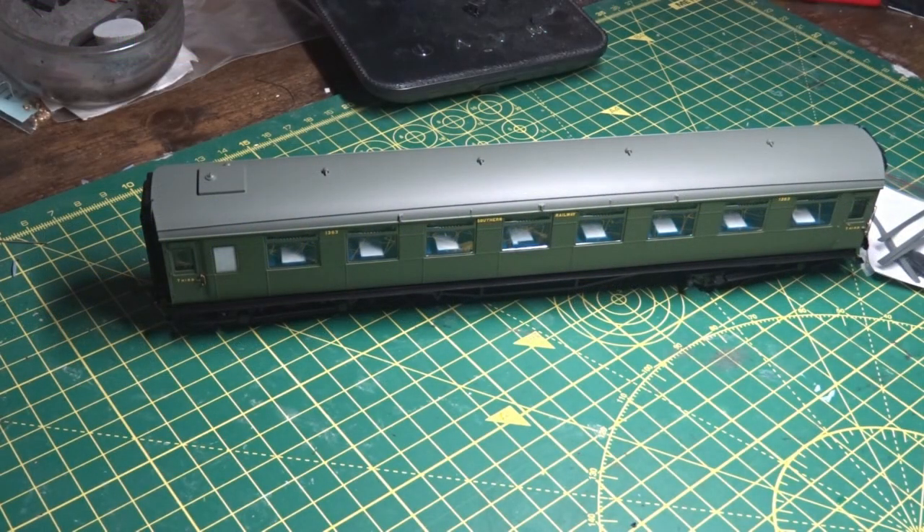Hello all, Matt here from the Bluebell Model Railway channel, here with a model review of another carriage.